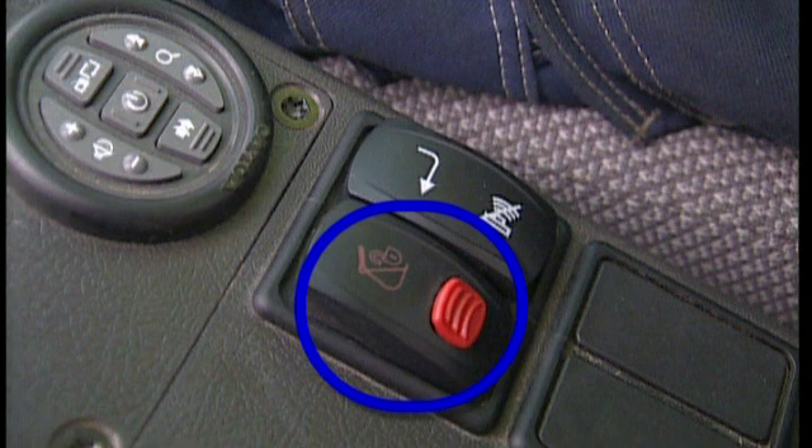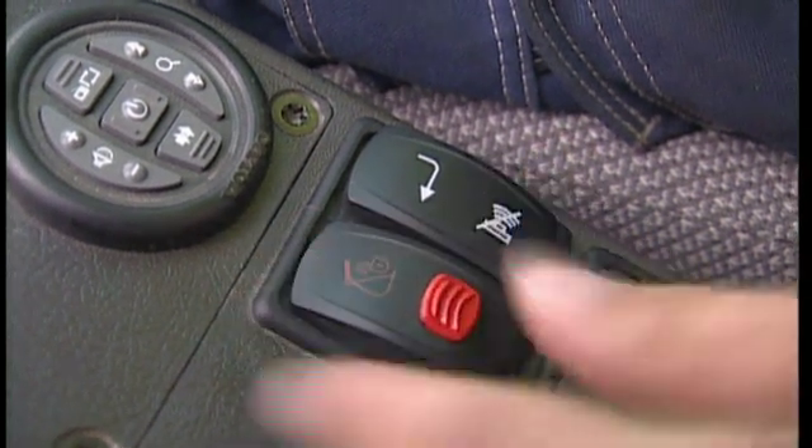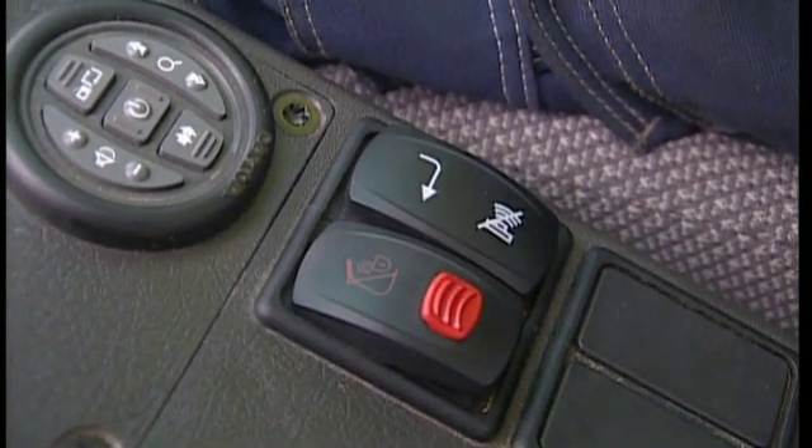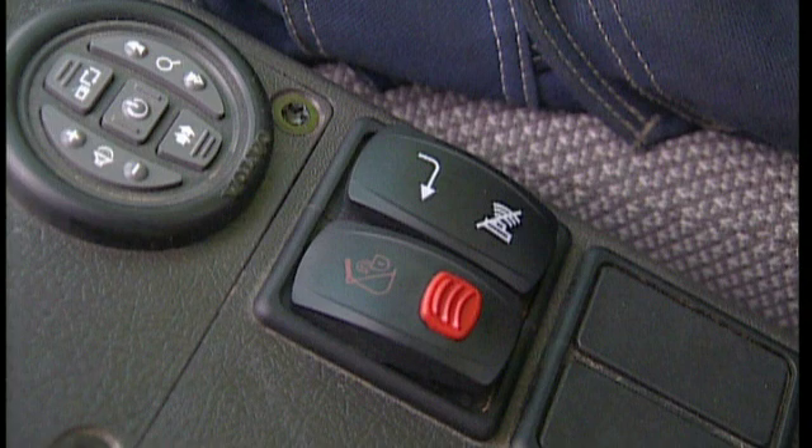As it is a safety switch, you must first press the red knob on top of the QuickFit switch to be able to press the main switch down. As the operator, make sure the switch is always intact and functional.